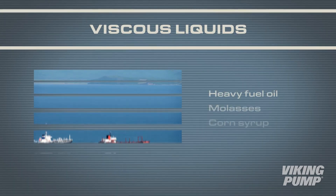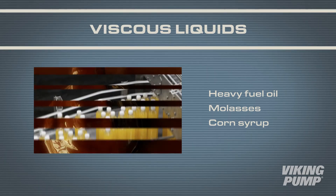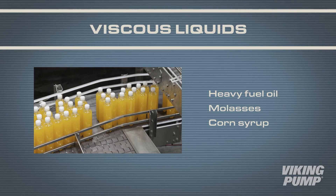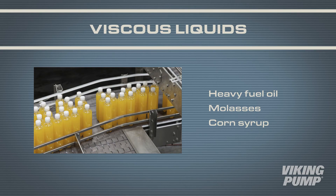Other liquids like heavy fuel oil, molasses, and corn syrup may be pumpable at room temperature, but adding heat decreases their viscosity, reducing the power required to pump these high viscosity liquids.